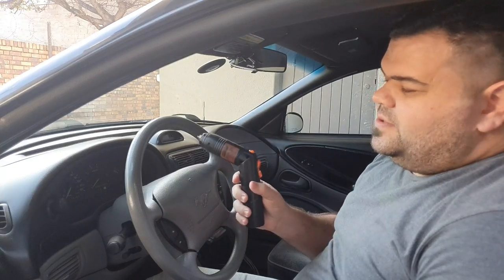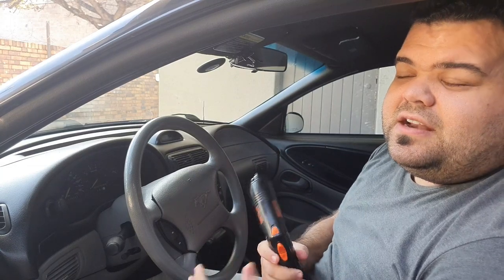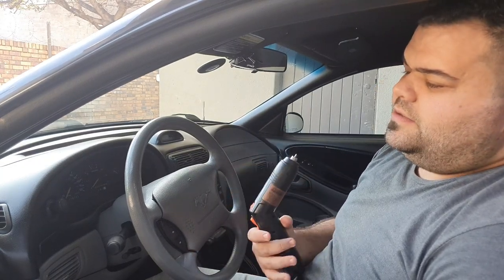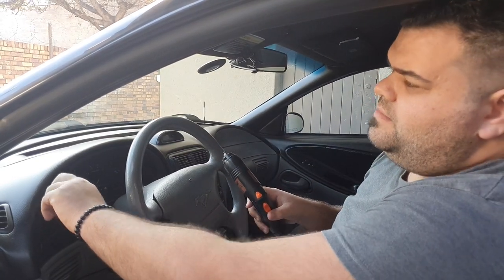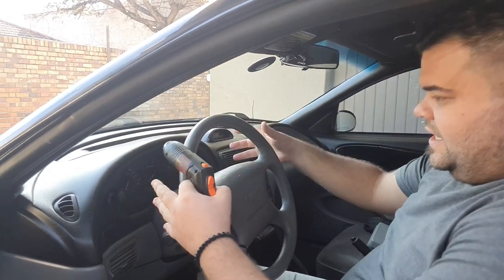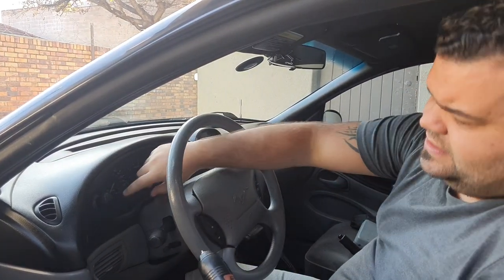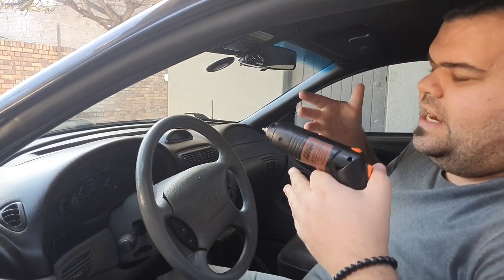Welcome to another episode of Riding the Reaper. Today we're going to take out the center console because we're replacing the black gauges with nice white gauges. It's going to have a reverse glow effect going for it. We're going to remove the knob for the headlights, there are two screws at the top to get this piece off, then another four Phillips head bolts holding the console in place.